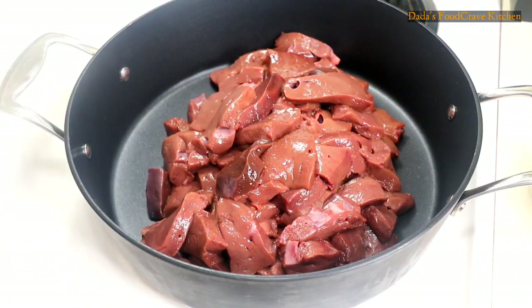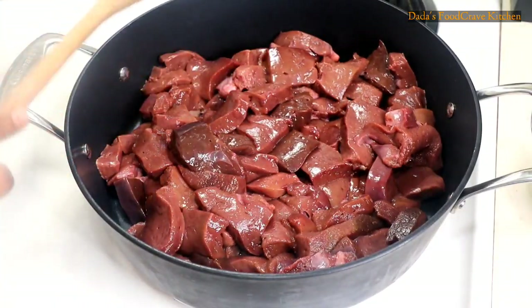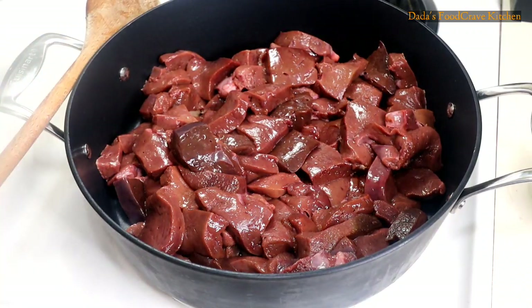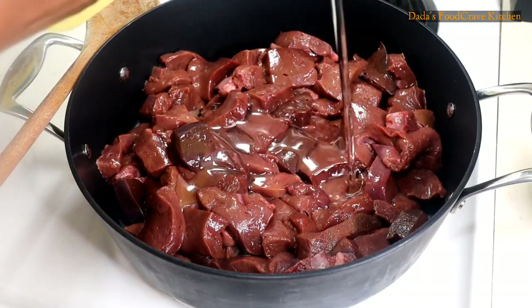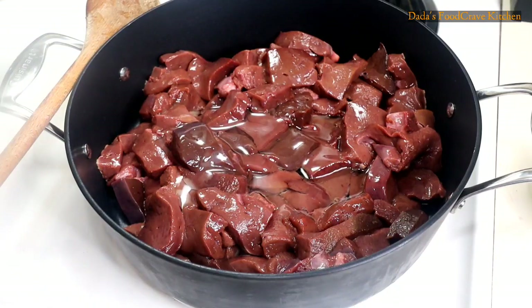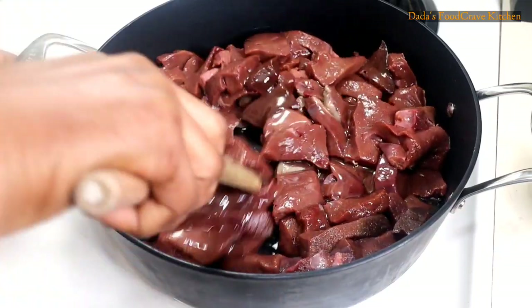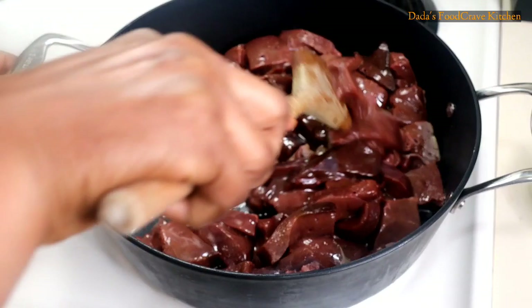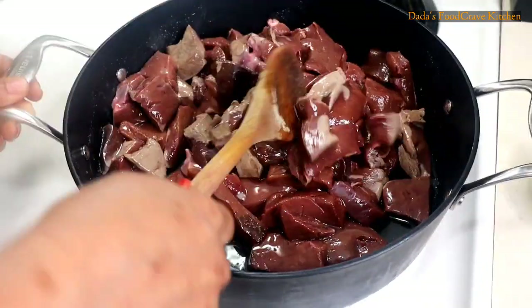Now you're going to add the liver in a pan. As you can see, I did not add the oil before I added the liver. The pot was already heated up, so I added the liver. Now I'm going to add some oil because I want to control how much oil I add in the recipe — I do not need a lot. All you need is a little bit of oil to stir fry the liver and the rest of the ingredients.